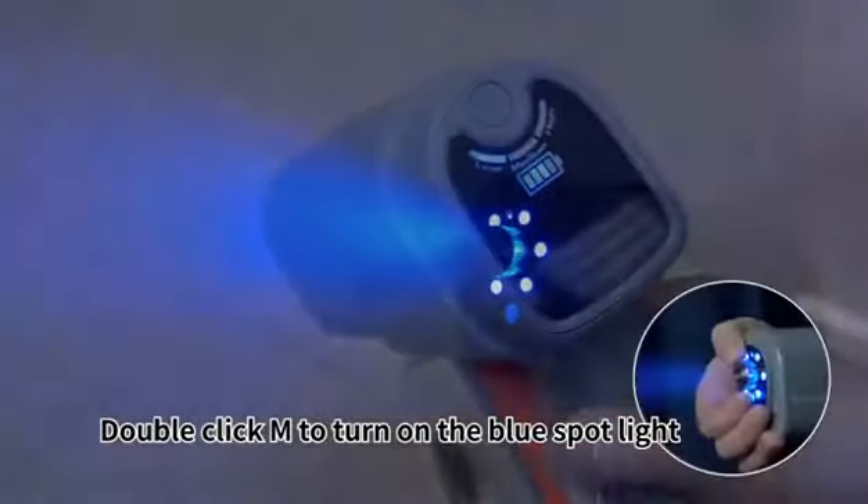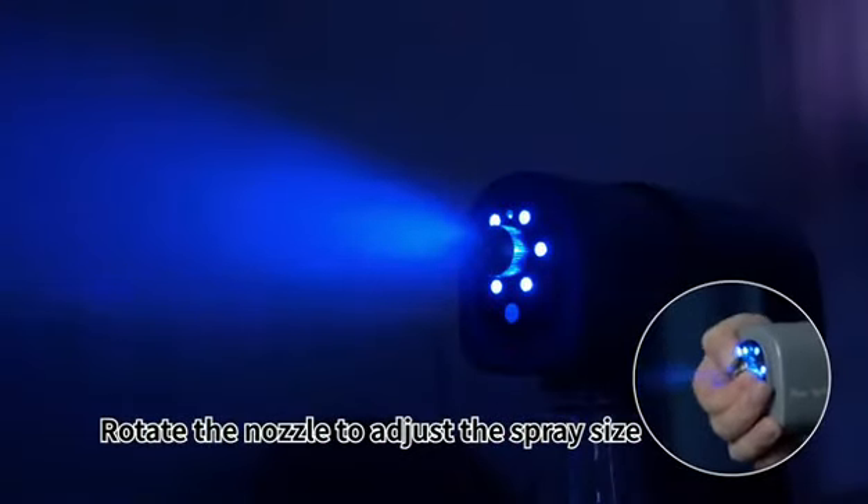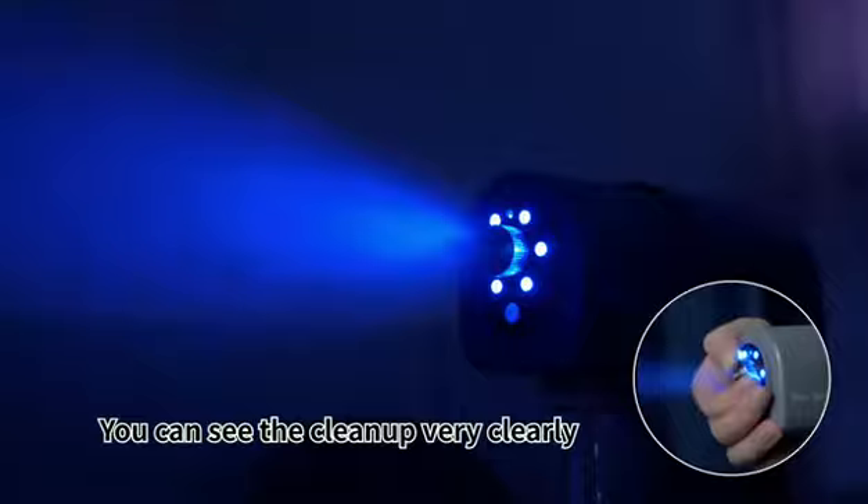Double click to turn on the blue spotlight. Rotate the nozzle to adjust the spray size. You can see the cleanup very clearly.